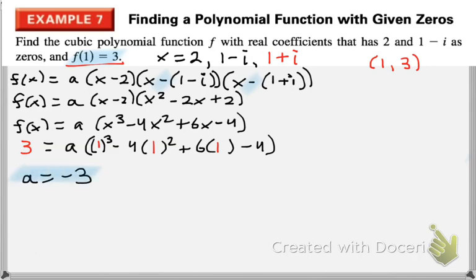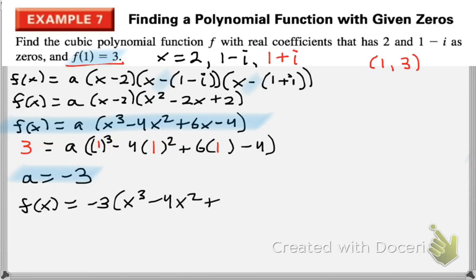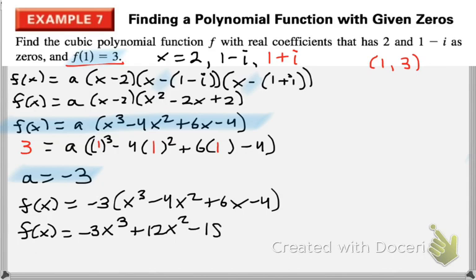Now that we have our a value, we go back and substitute it into the formula. So f of x equals negative 3 times x cubed minus 4x squared plus 6x minus 4. Then we distribute it out: negative 3x cubed plus 12x squared minus 18x plus 12.